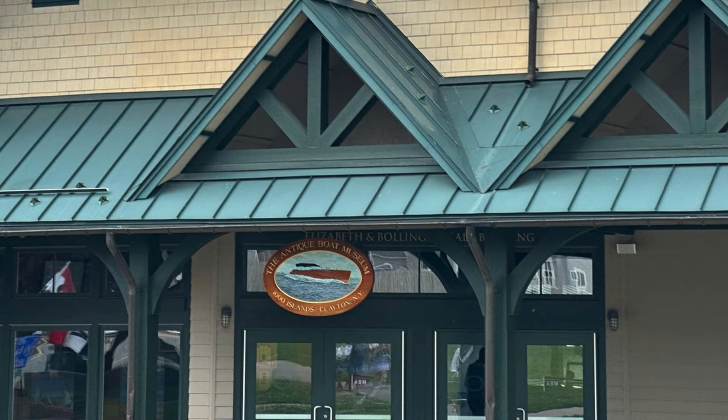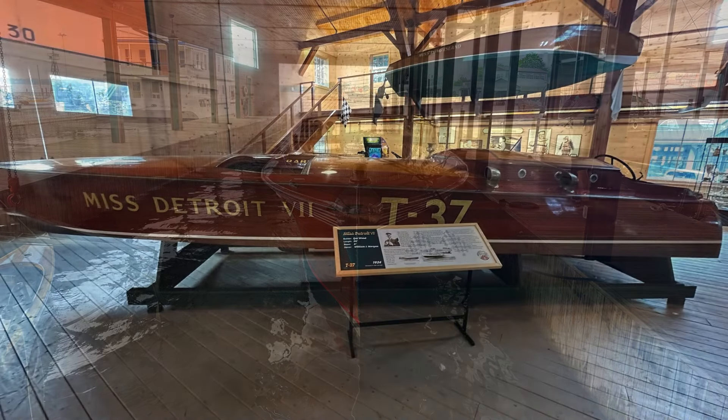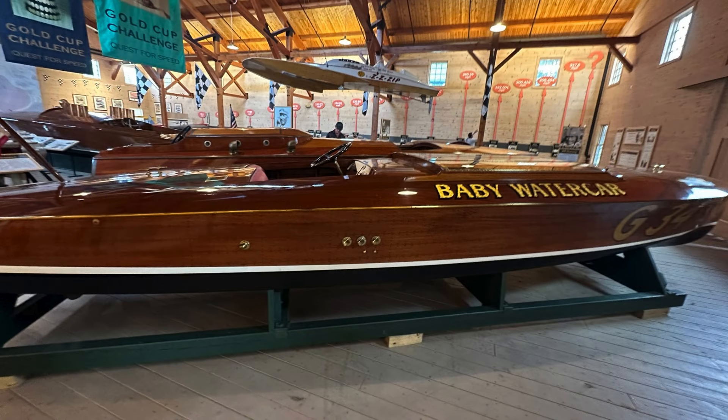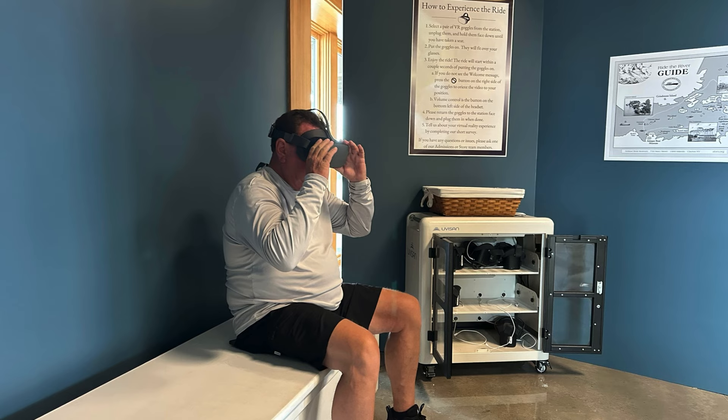That afternoon, we all headed over to the Antique Boat Museum in Clayton. This was a fantastic museum we highly recommend visiting. It's so large we didn't have enough time to explore the whole thing, but we did see replica antique boats and we also watched a neat virtual reality show on the St. Lawrence River.